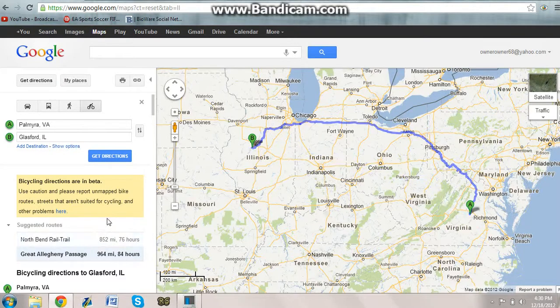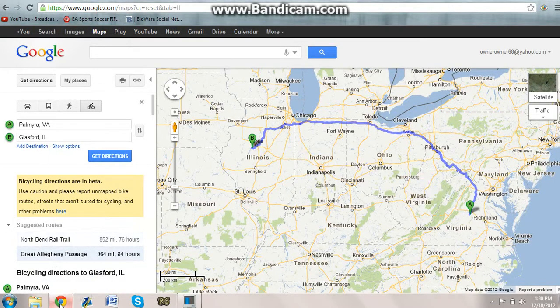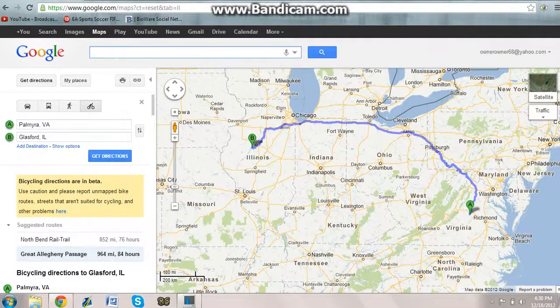You may think that wow, we have to stop in between, but I would suggest just going the straight 84 hours of straight bicycling if you want the most effective result. But for this video I'm also going to show you how to effectively book a hotel. I'm not actually attending Glassford, Illinois at this moment, but let's just say you want to stop midway at Toledo.